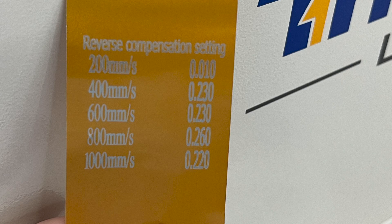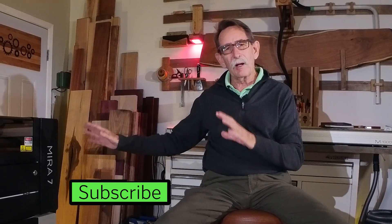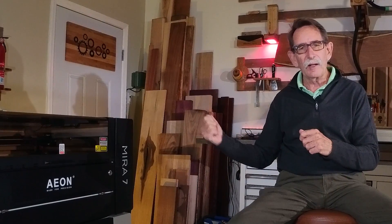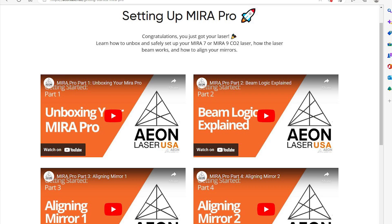The Thunder comes with a little gold card — there are settings unique to every machine, so you go into LightBurn and manually make those changes to properly calibrate. What EON does instead is give you a file on a USB stick where all of that is already done. You can go right into LightBurn and automatically download it — it's the easiest process.